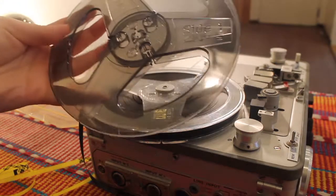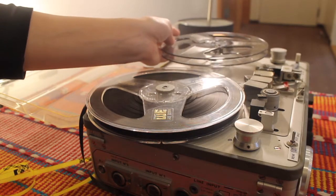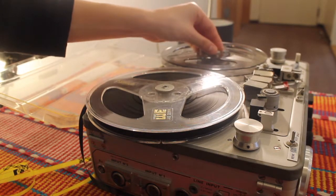Here I am showing the blank tape — notice the resistance there, and there you go.